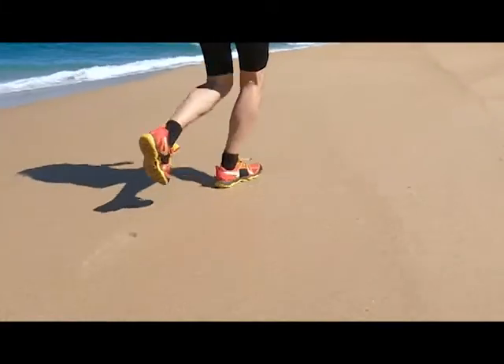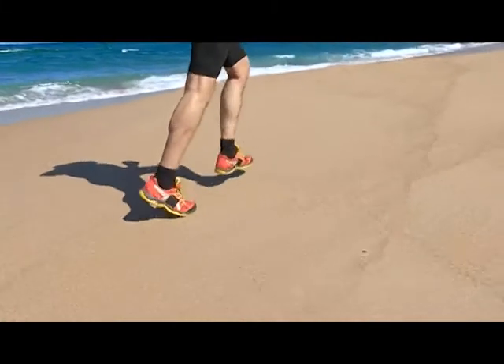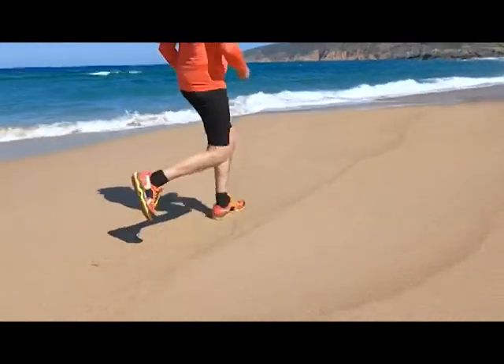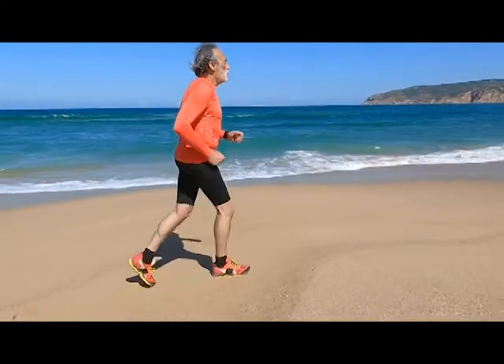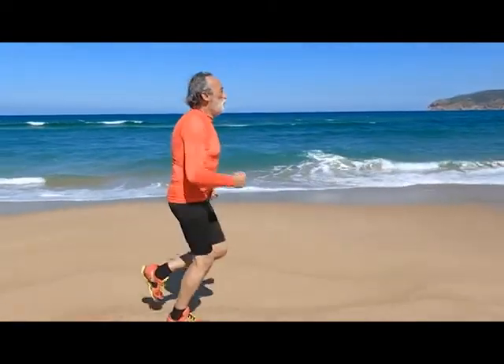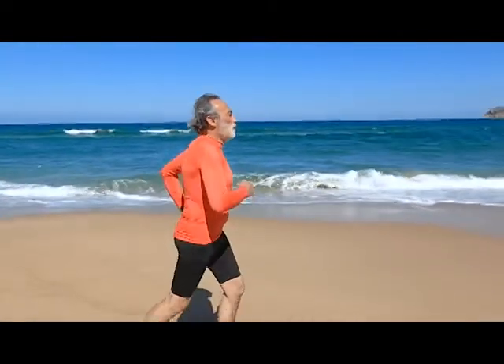Step 2: Going out on a run. Running can control stress and boost the body's ability to deal with existing mental tension. This also coexists with Step 1 — Meditation — because you need to have a perfect mindset to make a perfect circle.